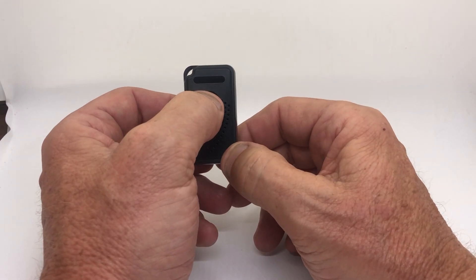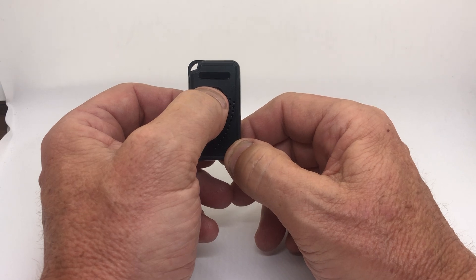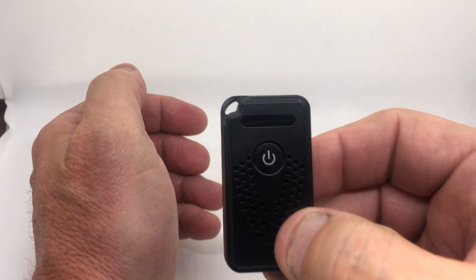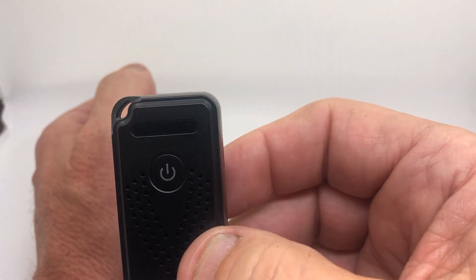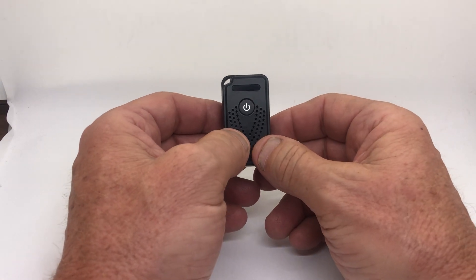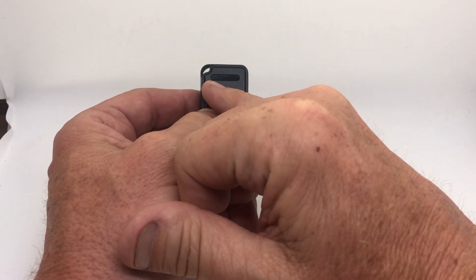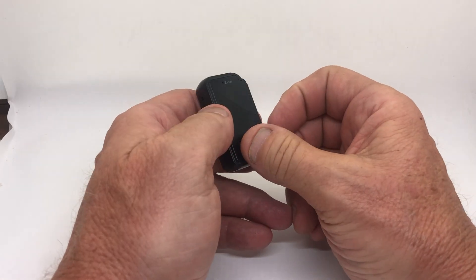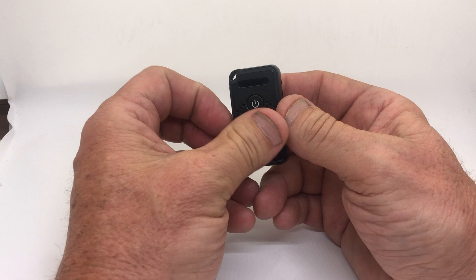The way to turn it on is to hold this button down for about five seconds and you'll see the light come on. You can't really see it in this video — maybe if I bring it closer you can see it. A little blue light. You'll also see a light on this side that shows the charging. Once you turn this unit on, you're basically done.